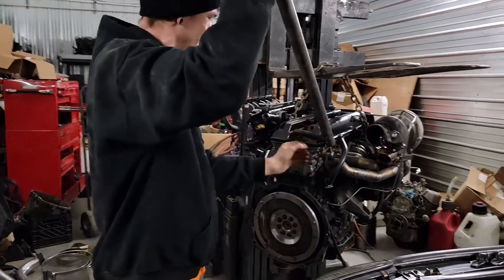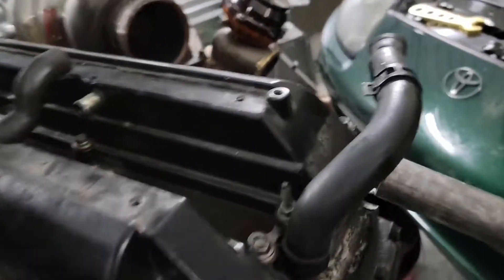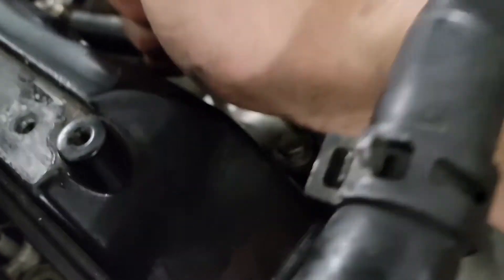If that's how tight you have your exhaust manifold bolts, that's not going to be a problem. It's still tight. Did you tighten these up with a bar? No, I tightened them up with my half-inch breaker bar.